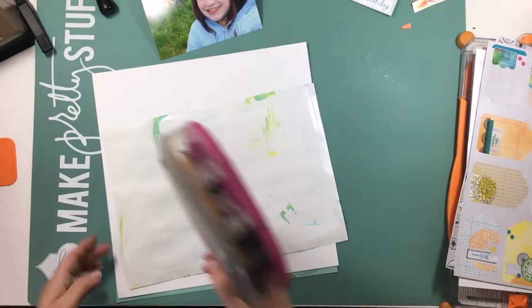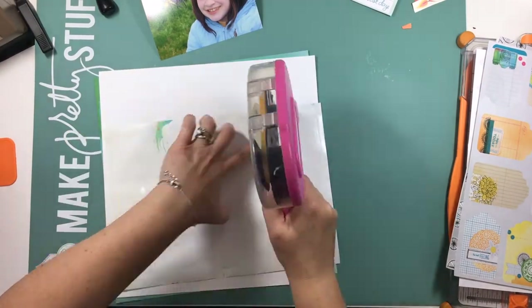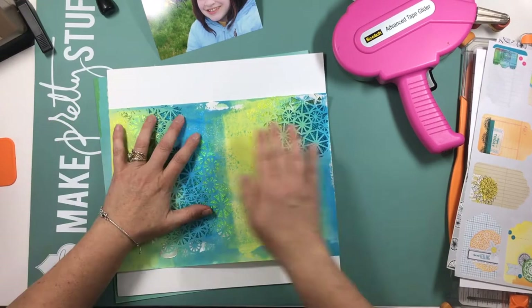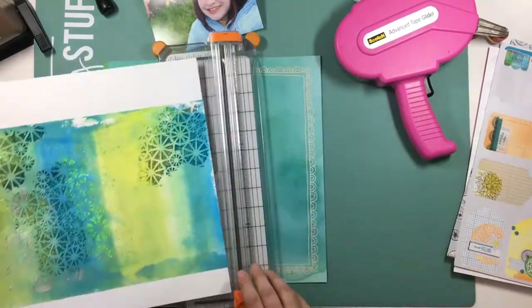I didn't show a lot of the mixed media process — I didn't have everything set up at the time to show that. So if that's something you're interested in seeing, drop me a note in the comments below and I'll try to do that in another video.